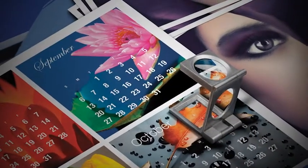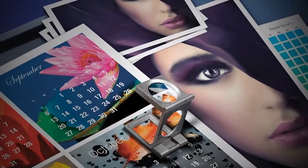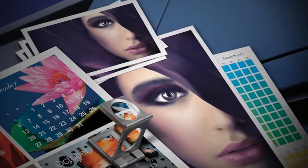Vivid color, amazing detail, smoother, more realistic halftones. In 21st century print production, excellence makes the difference. And BizHub Press delivers.